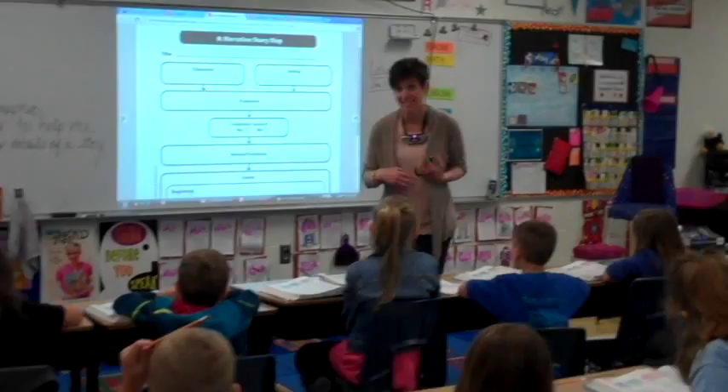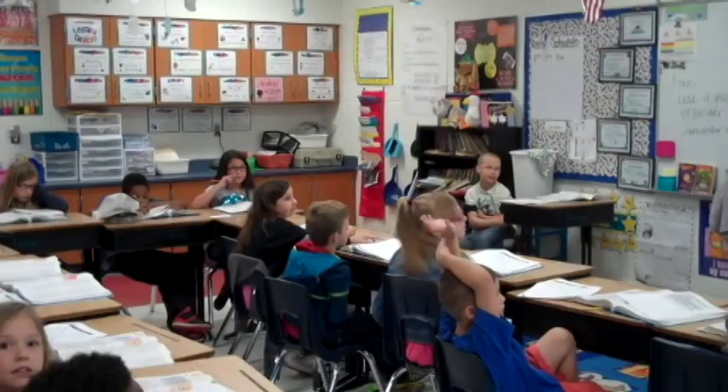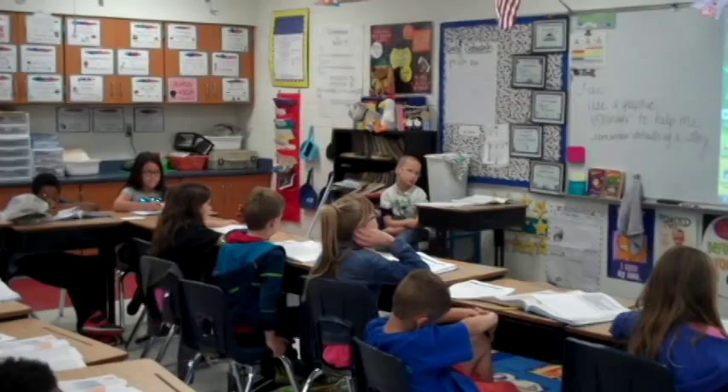Let's start with the title. Who can share the title with us? Elizabeth? Deals. Lesson 49. And is anything capitalized in the title there, Elizabeth? The D. The D in Deals should be capitalized because it is a title. So double check yours, and if not, fix it up.